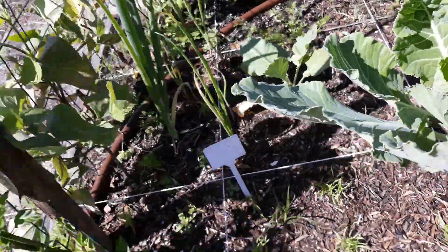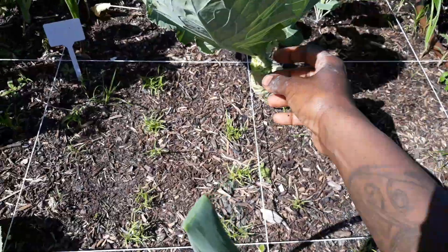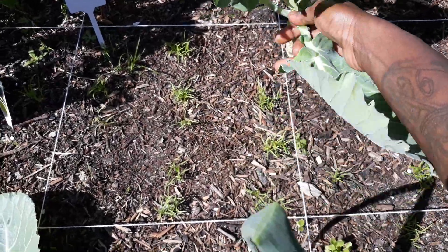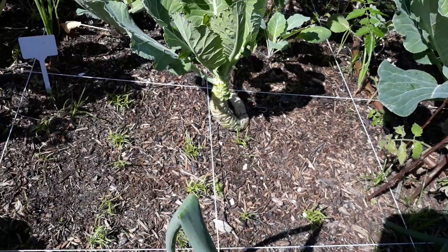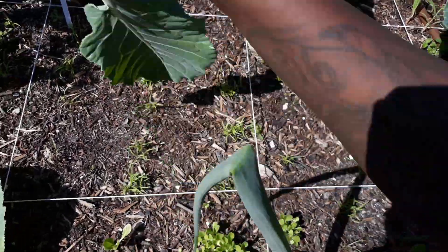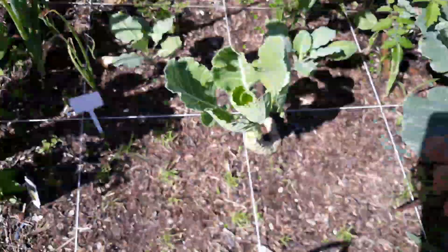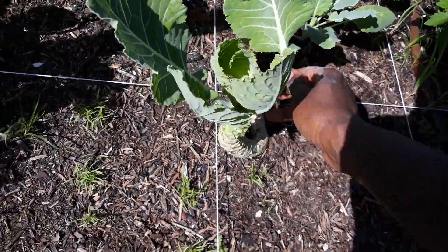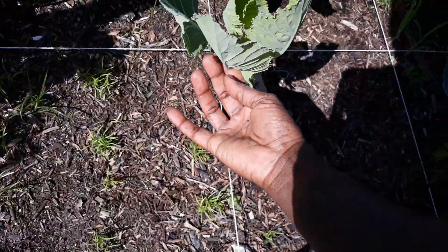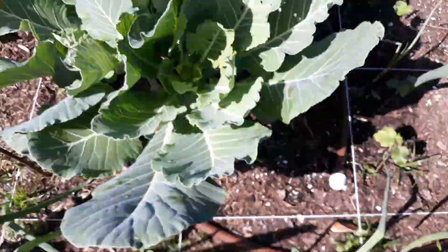I'm doing it one by one simply because I'm holding the camera, trying to give you a good angle and also get it done at the same time. Normally I will be picking with both hands and I'll be done. I want to show you guys because I'm always going so fast — I do have a lot of things going on. Today I'm supposed to do my hair but I had to come get these collard greens.